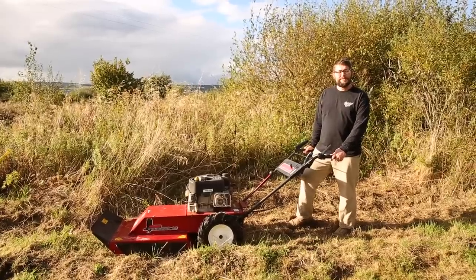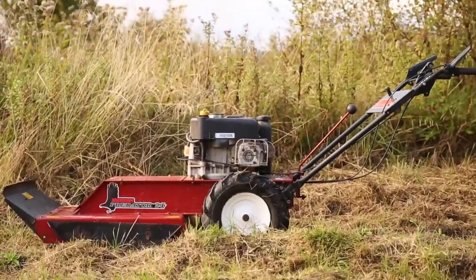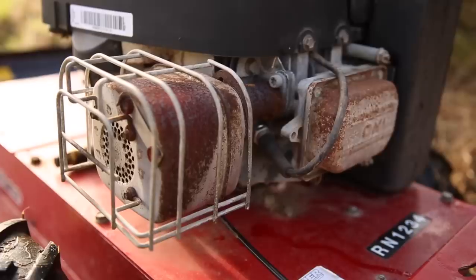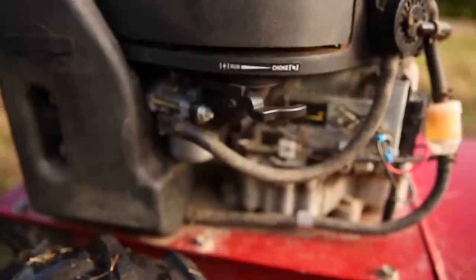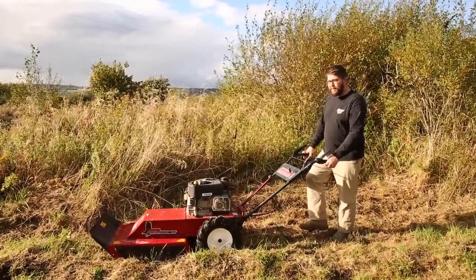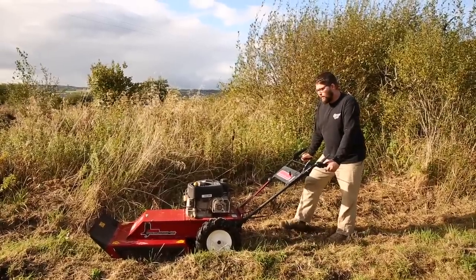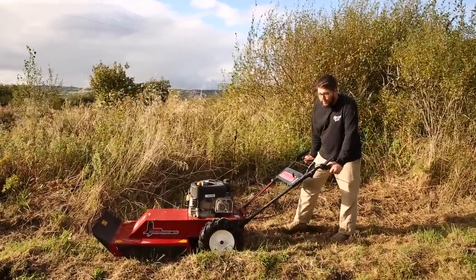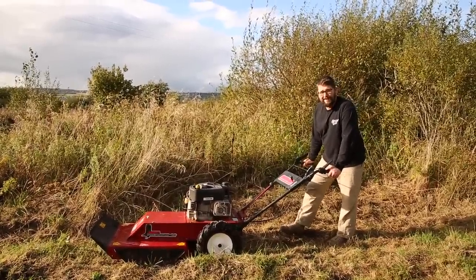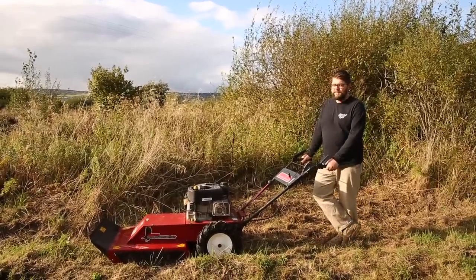Today is an exciting day - we've got our first piece of equipment. This is a rough cut brush mower we picked up off Facebook Marketplace. My dad found it and drove about an hour to get it. The people who had it had it in storage for about 10 years. We bought it for about £250 and then spent £100 having the engine completely serviced - new filter, new oil, new carburetor, new belts. We're excited to attack the back field with it.